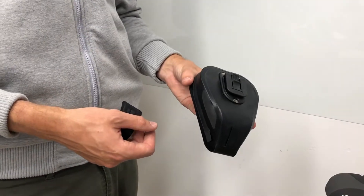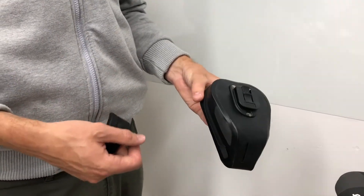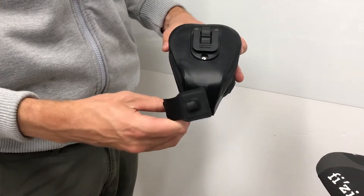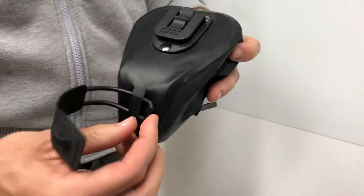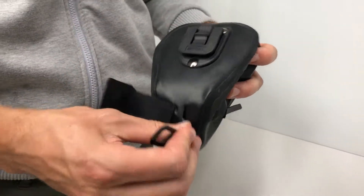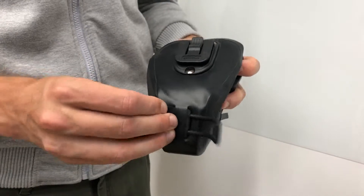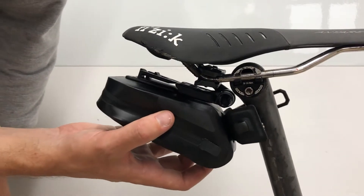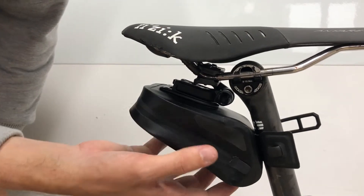Before mounting the saddle bag onto the saddle rail mount, put the integrated strap through the front of the saddle bag like this. Then slide the saddle bag into the saddle rail mount.